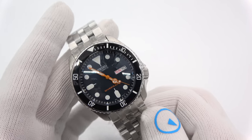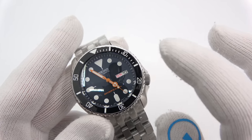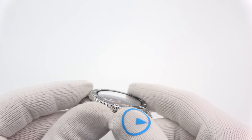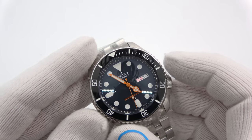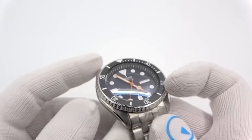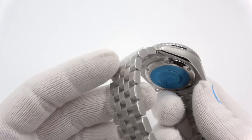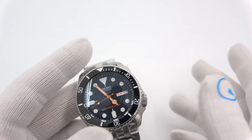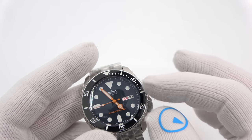Here's another one. This one also started out life as a 009 — a 009K2, I believe. They opted for orange Mercedes hands, the loom bezel again, and a double-dome crystal, and again with the engineer bracelet. I picked these four because it represented an Orient and a couple of Seikos with different hand options and bezel options.